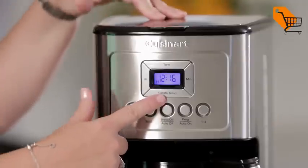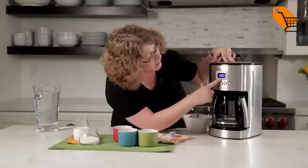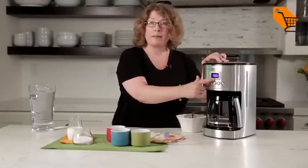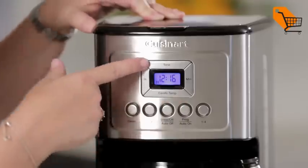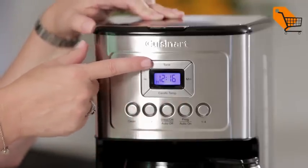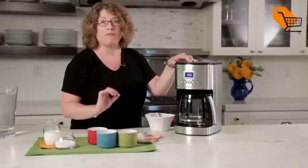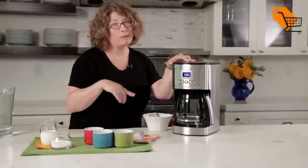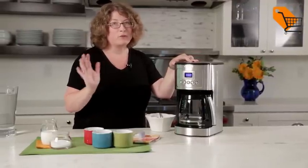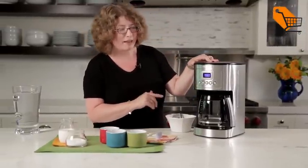First you'll notice it says carafe temp, and when you press this button you have options of low, medium, and high carafe temperature — that's adjustable. The other thing you'll notice is there's a tone button, and the tone button allows you to completely turn off the audible sound that beeps when your coffee is ready. Some people tell us the beep makes their dogs bark, so that's a nice feature if you want to keep your dogs quiet while you're enjoying your coffee at home.